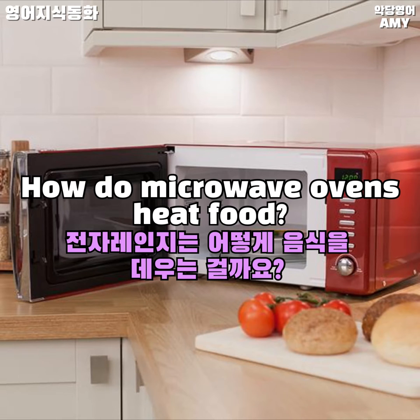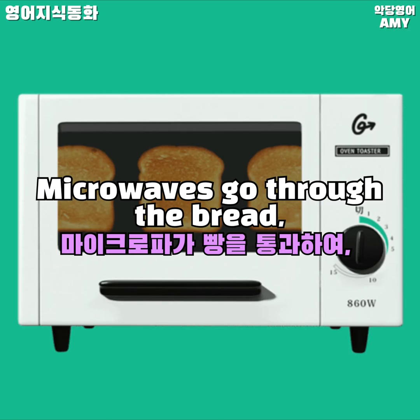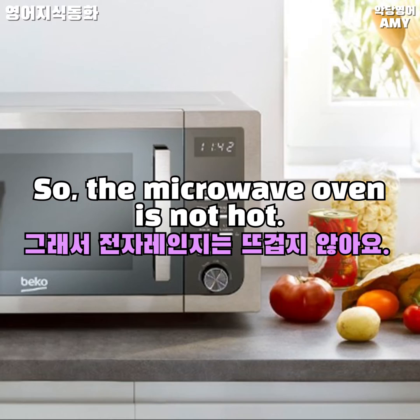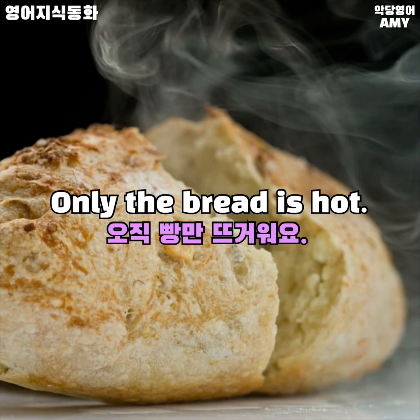How do microwave ovens heat food? Microwaves go through the bread and heat only the water in the bread. So the microwave oven is not hot — only the bread is hot.